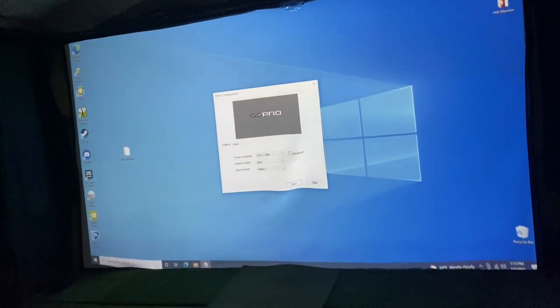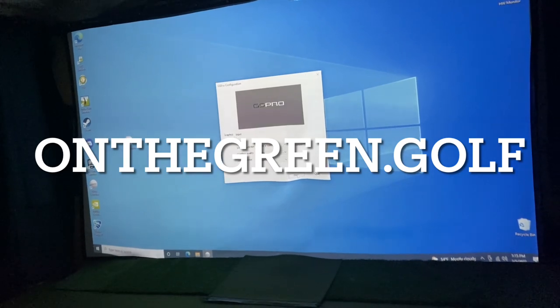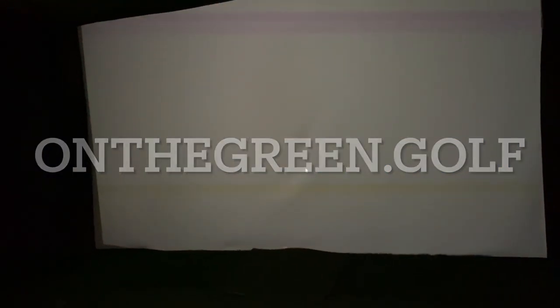What's up guys? Today we're going to take a look at the Carl's Place Premium Impact Golf Screen. This is my two-year review. I've had this screen in service in my golf simulator for the past two years.